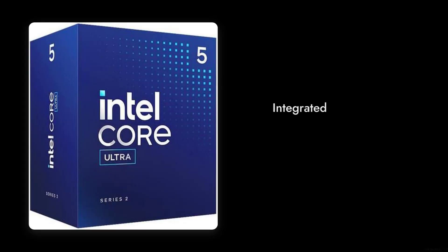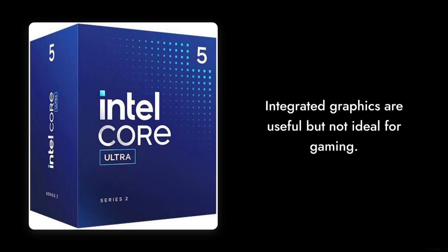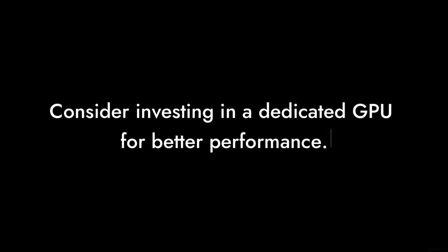Reason number eight: the integrated graphics. While it's nice to have, they're not exactly gaming powerhouses. If you're looking to game, you might want to invest in a dedicated GPU.